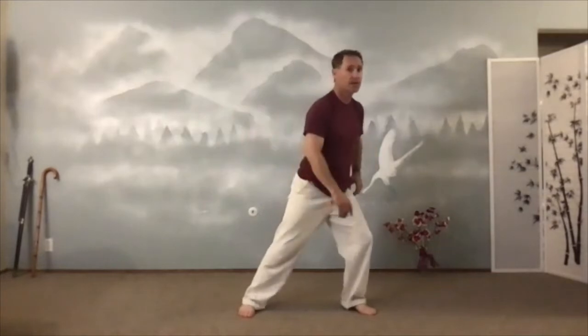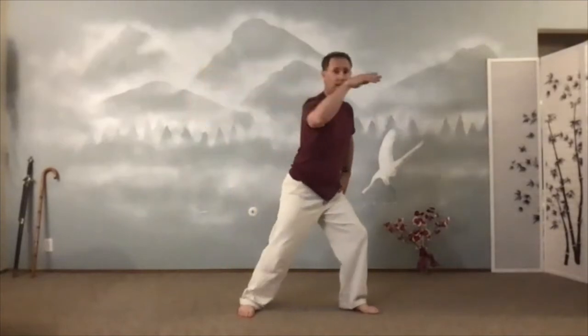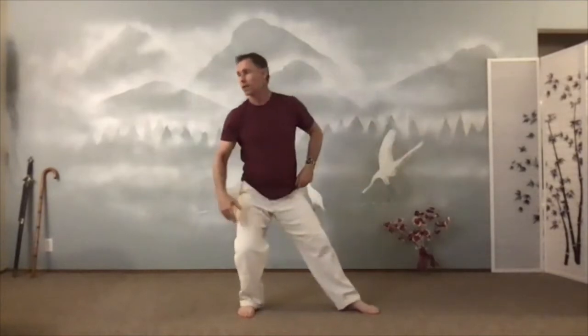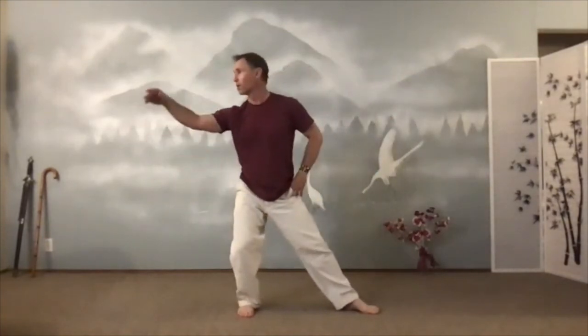Now forget about that hand — the other hand comes up to my ear. Swing it up in a circle. I'm holding a ball on my shoulder. And then fingers lead and then the wrist sinks. I'm not straightening my arm, I'm sinking. Swing it again and push. Fingers and wrist. One more time — swing and push. Right past your eyes.